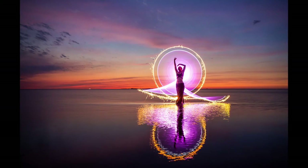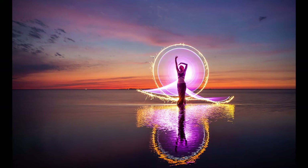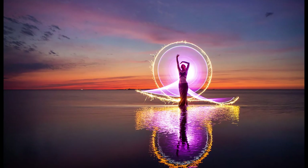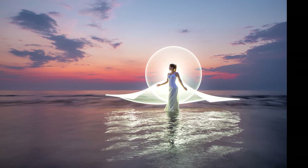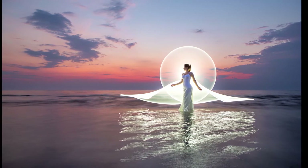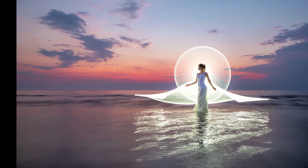I recently posted a couple of images in which we created what we call the dress of light. There were a lot of positive responses to those images and many people asking how did you create this shape? I tried to explain the shape in writing but figured the easiest way would be to make a short video to show you how to position yourself and how to move the tube.